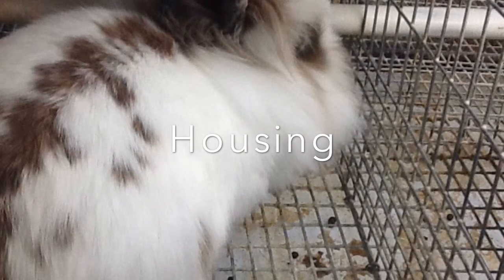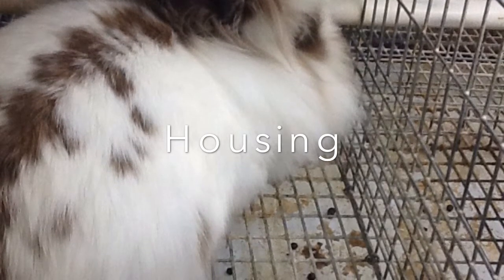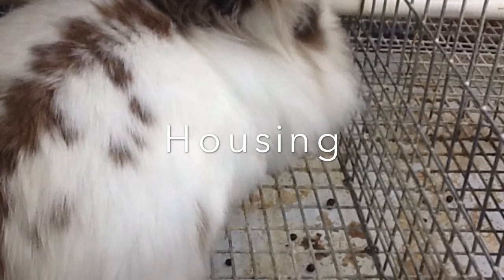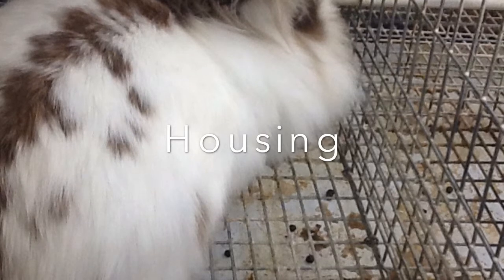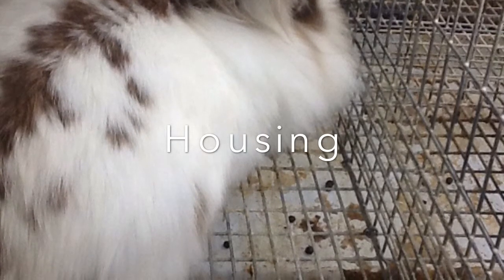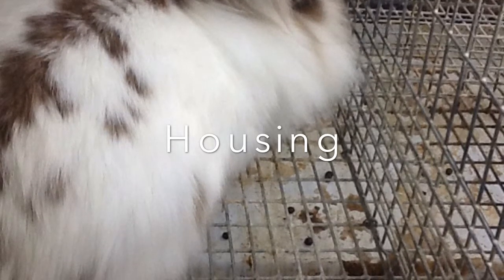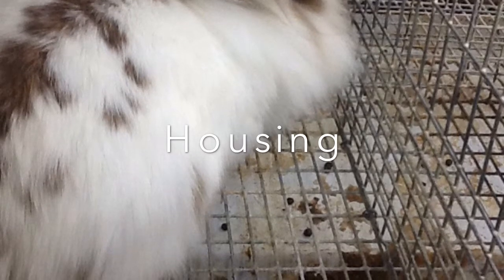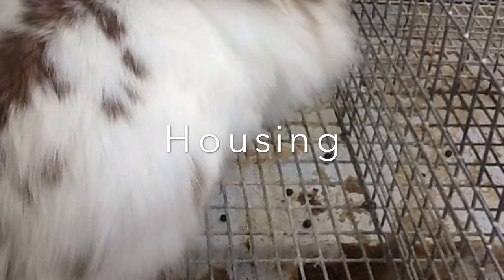Rabbits require a great deal of room to run around in. A two-tiered hutch is particularly good, as it takes up less space and can be more fun for your rabbit to hop about in. Rabbits like to feel safe and secure, so it is important that you include somewhere in your hutch for him to hide in — a shelter or box that is dark and warm will be perfect.